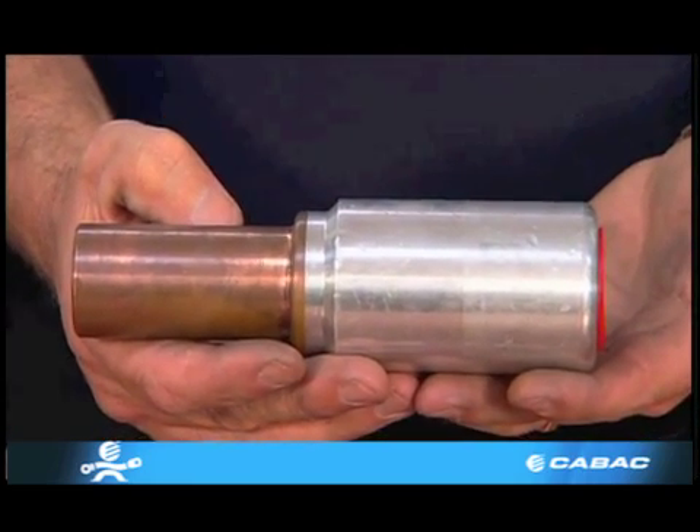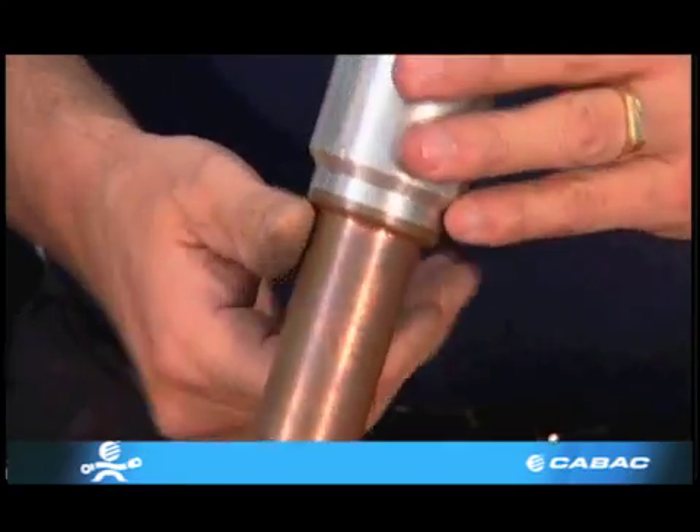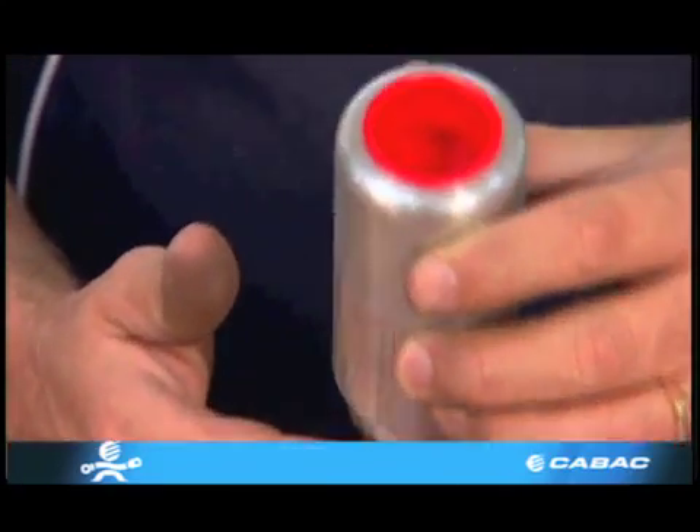Reverse bimetal lugs are also available upon request. These are for joining copper cables to aluminium bus bar.